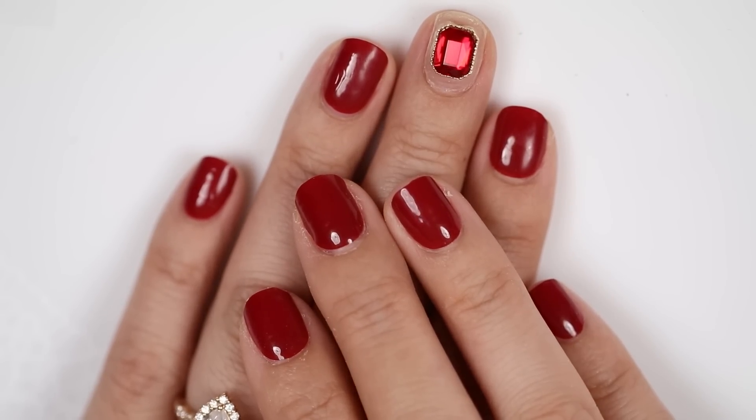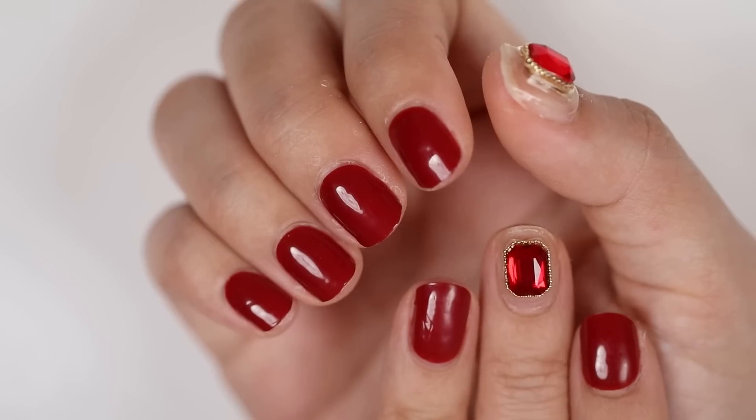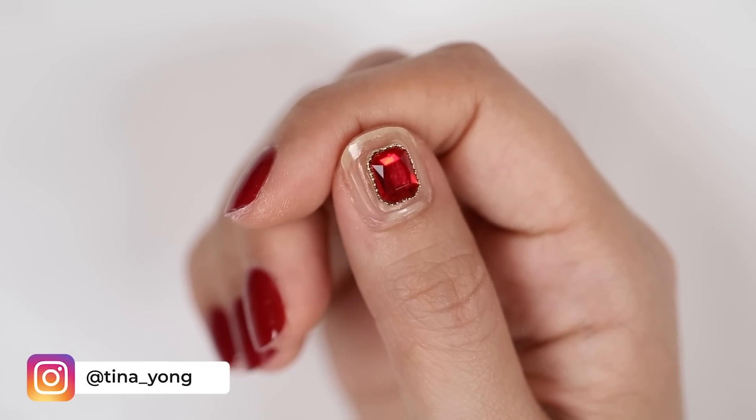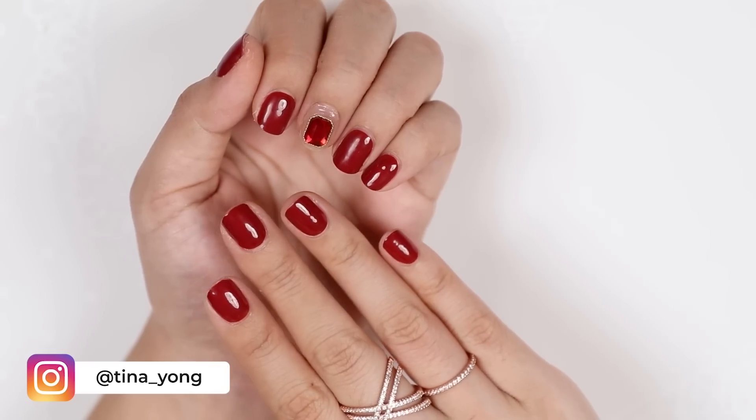These should last around two weeks. I don't know if I'll keep them on that long because I'm going to nail school and we practice on each other, so maybe I'll have it on for a week. But these are great if you just want to do your nails at home - maybe you have an event coming up, no time to go to the salon, or COVID restrictions are limiting salon visits. This is a really good option because it feels sturdier, though you do need to purchase a lamp. The one on the website is a little expensive, so just search for a cheaper alternative - the real magic is in the actual semi-cure gel itself.